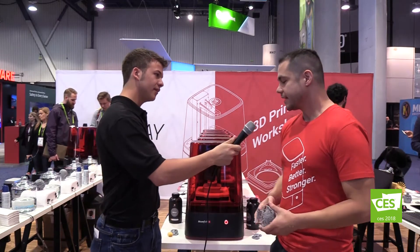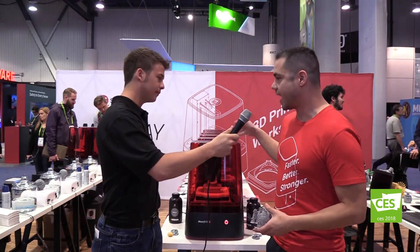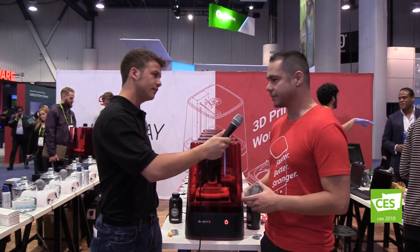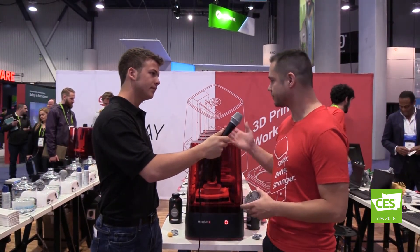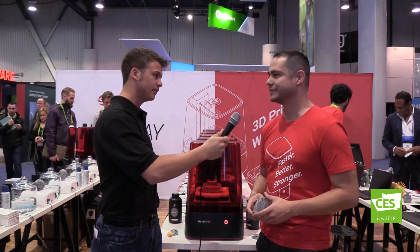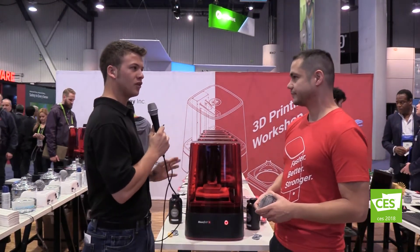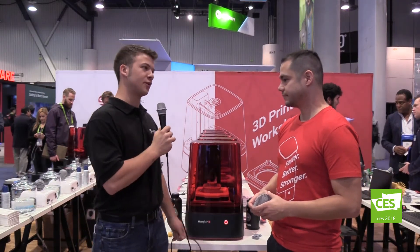Yeah, absolutely. This is our Moonray S high-resolution DLP printer, used to make a variety of different things from engineering to character design and everything in between. So this is a rapid prototyping machine — what makes it different from other 3D printers on the market?